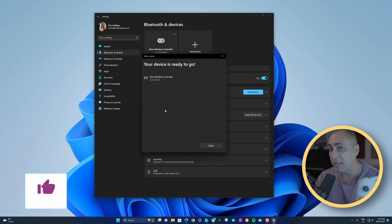And that's how you can configure an Xbox controller for the Mac or a PC. Happy gaming, see you online.